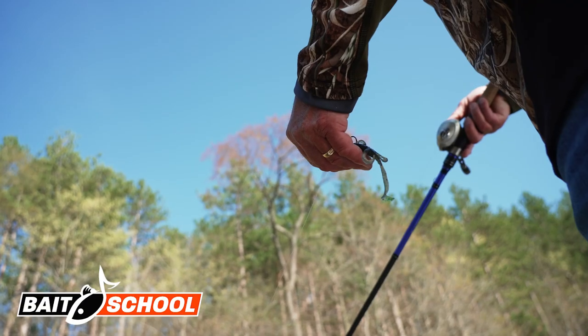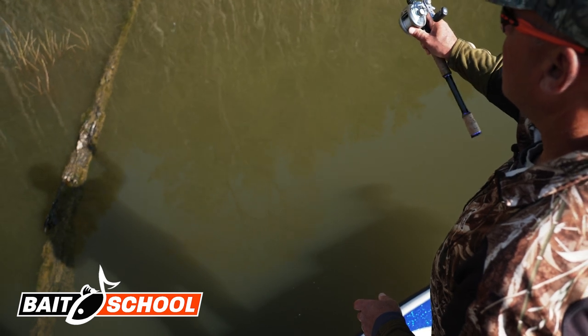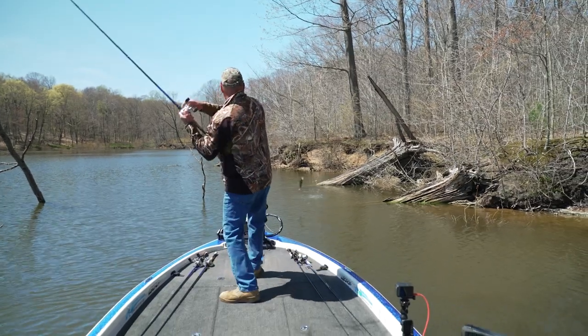What do you think the most underutilized soft plastic bait is today? I'm going to bet it's the lizard. With the advent of all the new creature baits and all the new body styles in soft plastics, I personally think that people feel the lizard just isn't sexy anymore — which is absolutely ludicrous because the plastic lizard flat out catches bass.